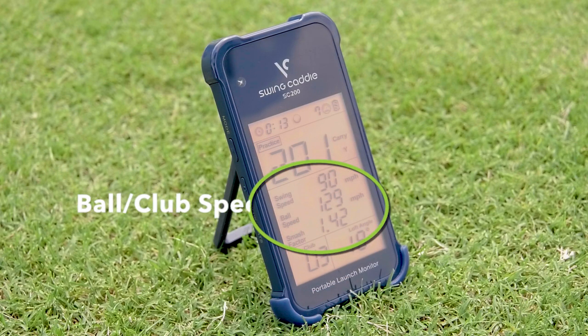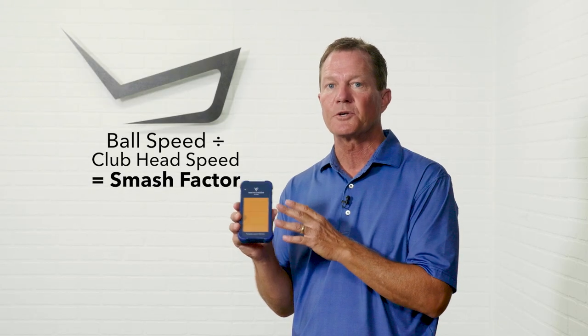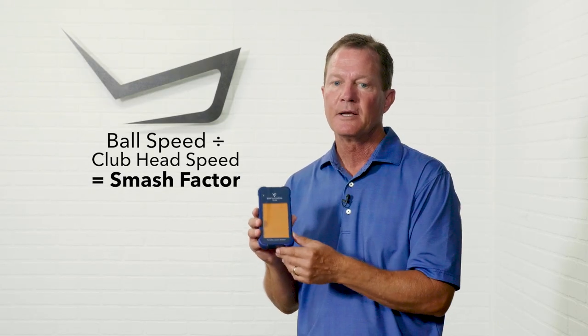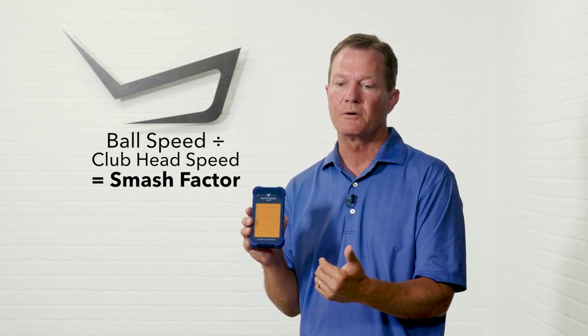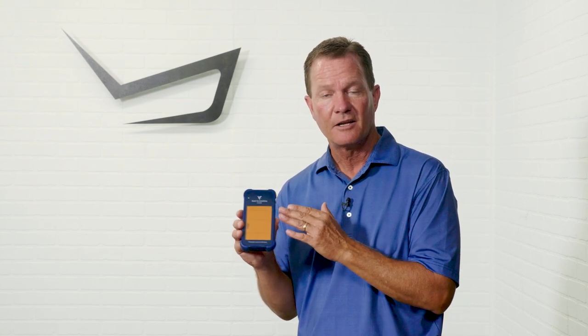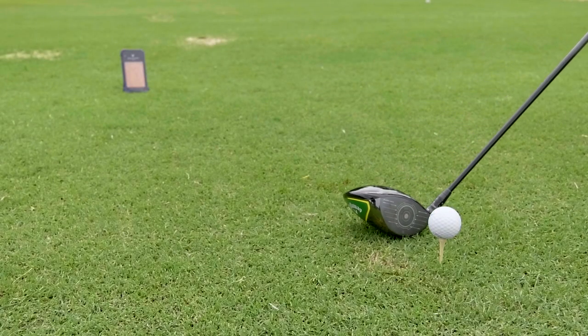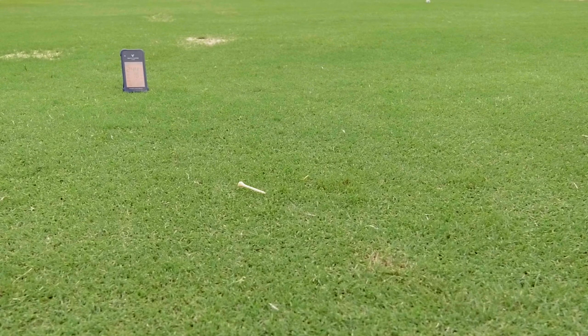The SC200 also delivers ball speed and club head speed, which when you divide ball speed by club head speed, also gives you the smash factor. Smash factor is an indication of how solid you're hitting your shots — a higher smash factor means a more centered strike. If you're hitting shots and the distance looks low, you might see a low smash factor, meaning you're hitting on the heel, toe, or low or high on the club face. Smash factor is a good measurement of efficiency of the strike.